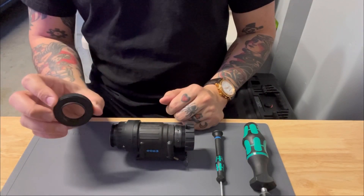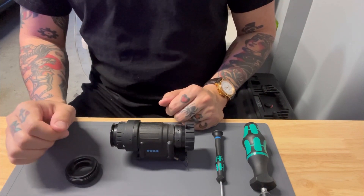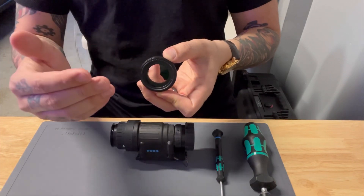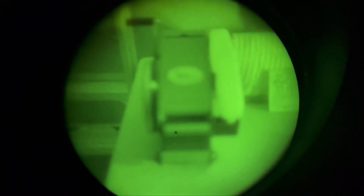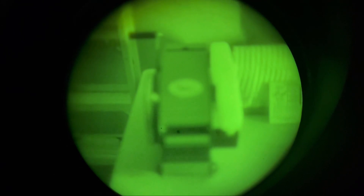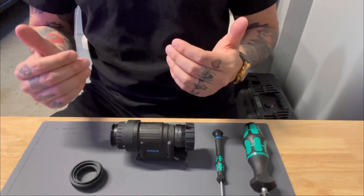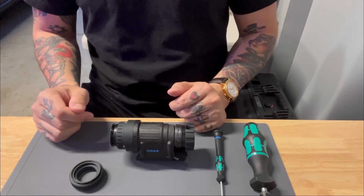Another method is a refocusing device. One such example is the MatBot Tarsier. There are certainly other options, such as this DIY version using an iris ring. This will allow you to adjust from close-up to at distance without having to remove anything from the objective lens. There are other versions that leverage Butler Creek caps and irises, but this approach here is probably one of the cleanest methods that doesn't have any sort of flip-up caps involved.